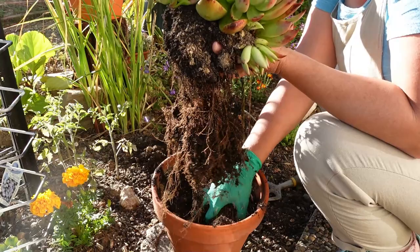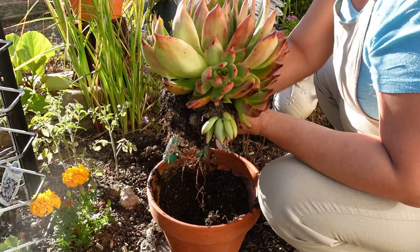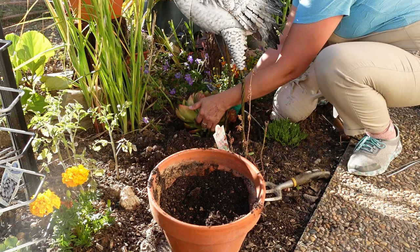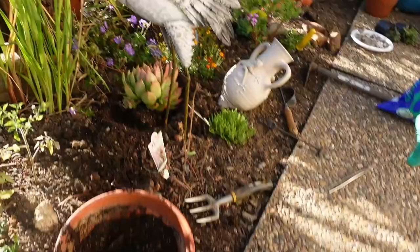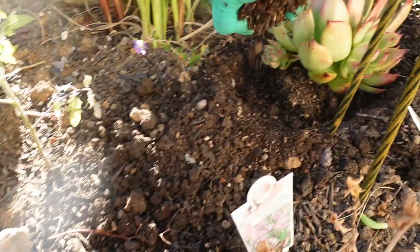I'll just plunk this over there and remove the roots. All done. I'm just gonna use the dirt from this pot to cover up the base of that one.